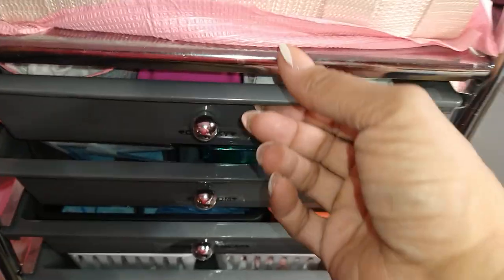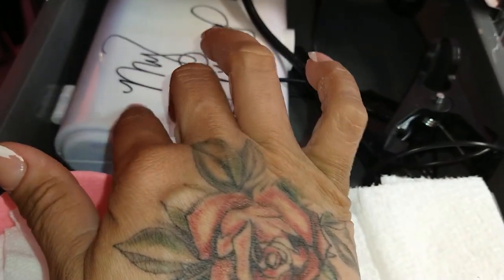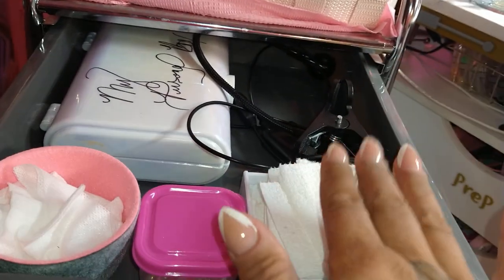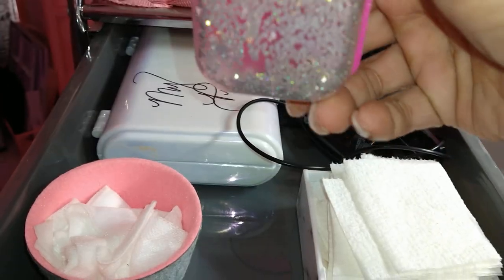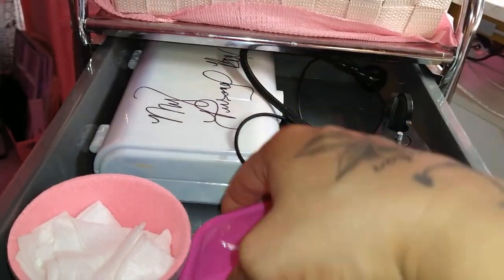In the first drawer, I have a personal box of my stuff that I use on myself. I have my flashy light for the Jell-X nails or press-on nails, some cut-up Viva paper towels, some gauze pads, and just my personal rhinestones when I want to bling out a nail for myself.